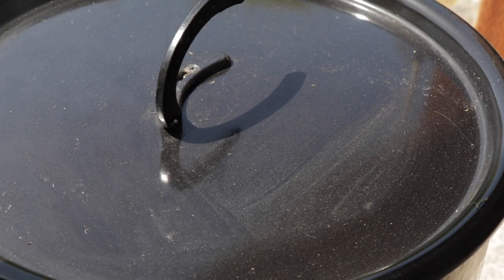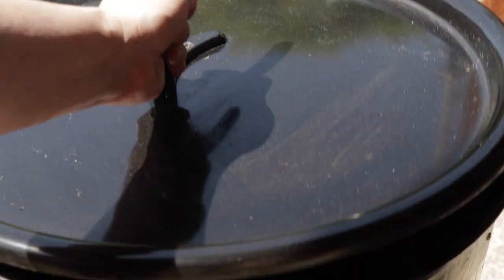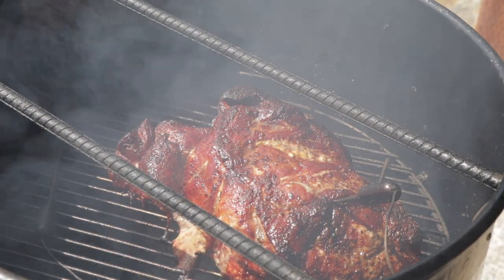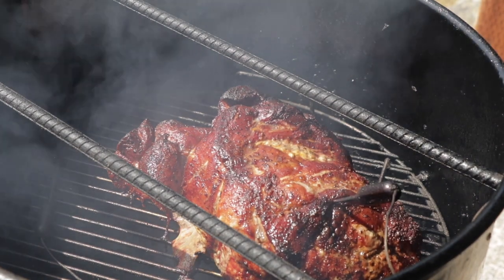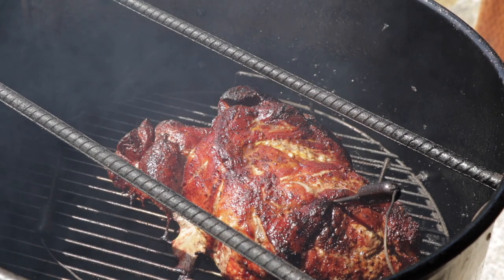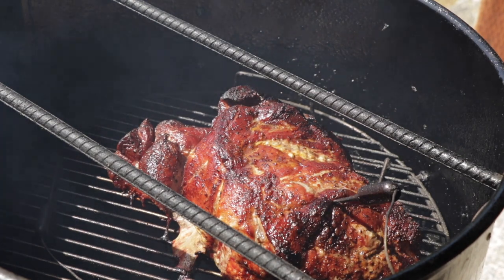We've been going for about four hours now. I've been spraying it — about three times with the apple juice. Our internal temperature right now is about 170 degrees and it's starting to get the color that I want. So we're going to go ahead and wrap it up in some pink butcher paper.